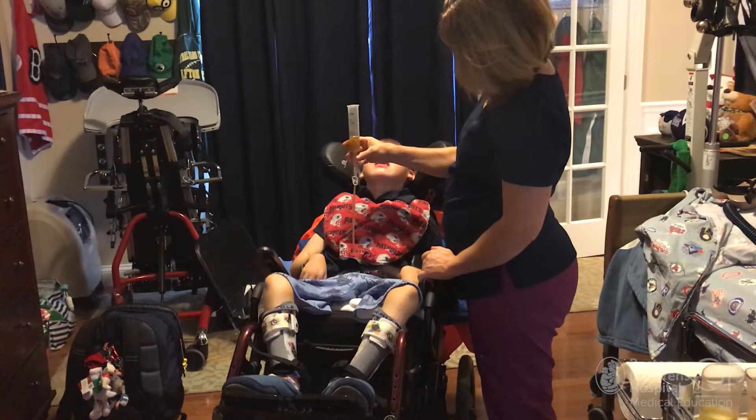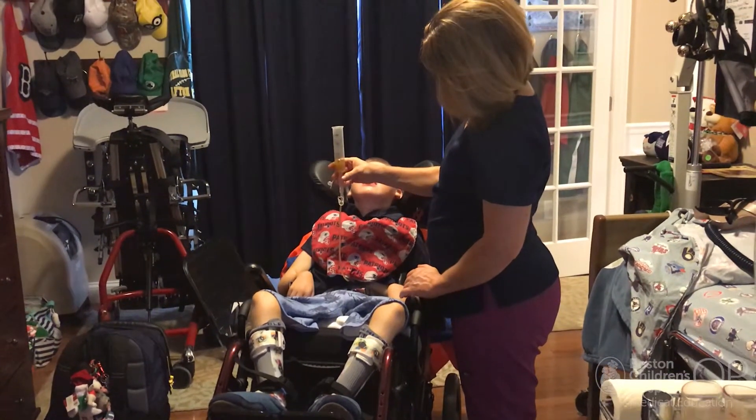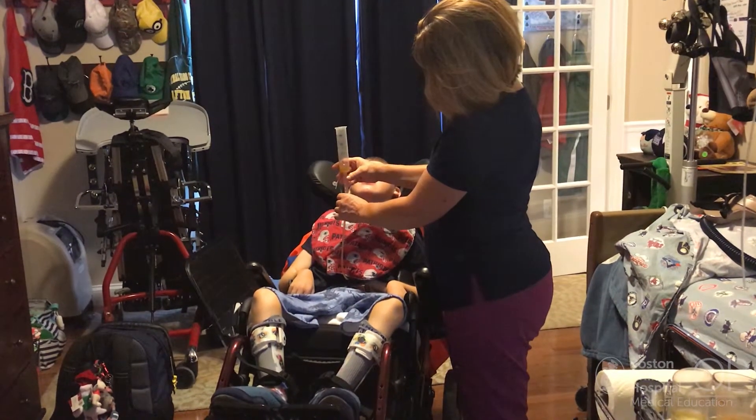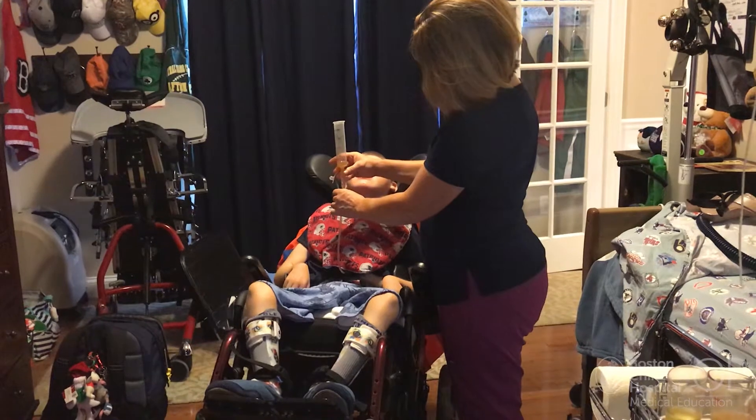We made the decision and came in to Children's and had the procedure performed. You get a lot of information. It's kind of scary — there's a tube going into the belly from the outside. You go home with a set of instructions: if it comes out, you have a certain number of minutes to get it back in, otherwise it starts to seal back up. All sorts of things to think about.